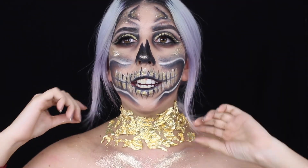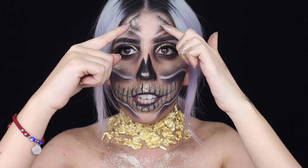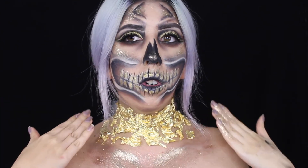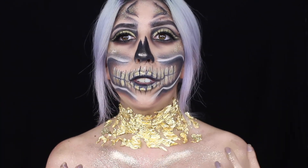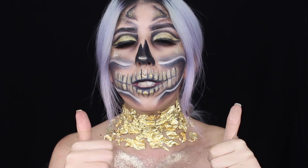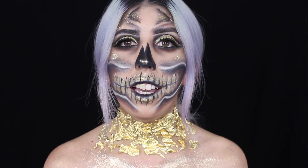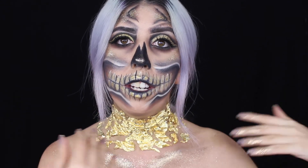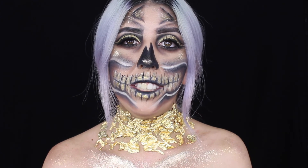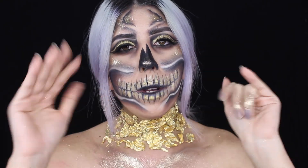This is the final look! I added a little bit of things here and there - I added glitter on my chest, a little bit more glitter to make something pop, and more of the foil. I feel like this is such a beautiful look for Halloween and I hope you guys enjoyed this tutorial. If you did, don't forget to give it a thumbs up! If you recreate this look, tag me on Instagram - I'd love to see it. I did recreate this from another makeup artist but made it my own. Don't forget to subscribe, and I'll see you guys in my next video - bye my loves!